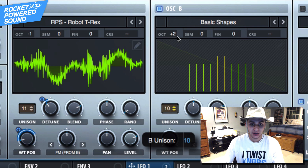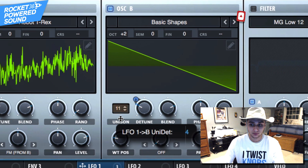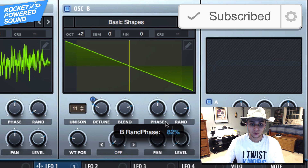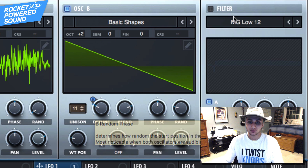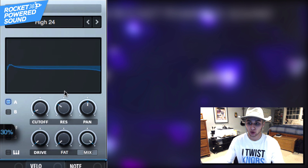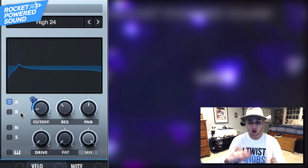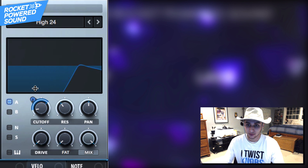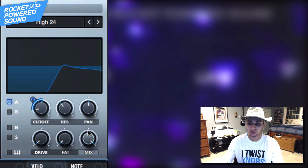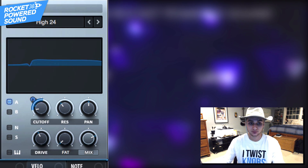We want to replicate this unison on oscillator B so we can get the same effect over there. Turn down that random phase. Go ahead and go into the filter now — we want to make it talk a little bit more. Grab our high-pass filter, turn up the resonance, and just by moving the cutoff it starts to create a talking sound. That sounds like it fits the shape of oscillator A pretty well. Let's turn on the mix, and we can even turn up the drive. Fantastic.